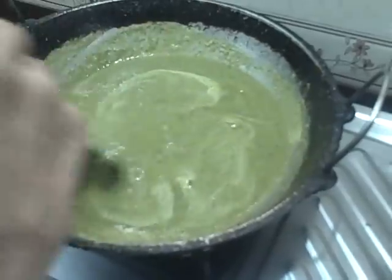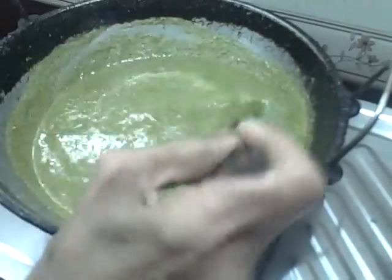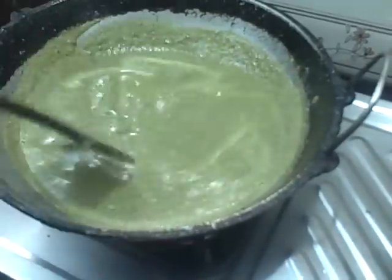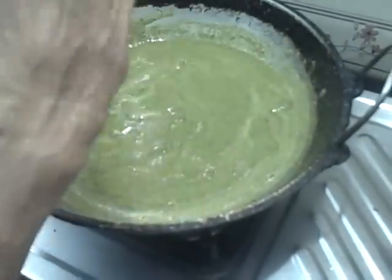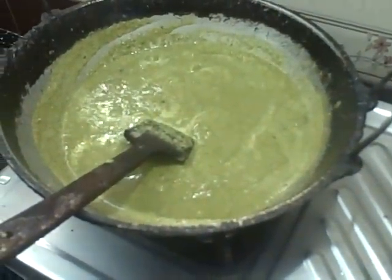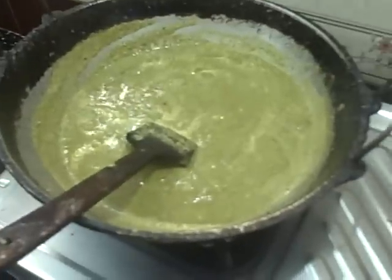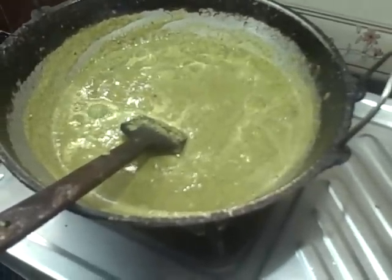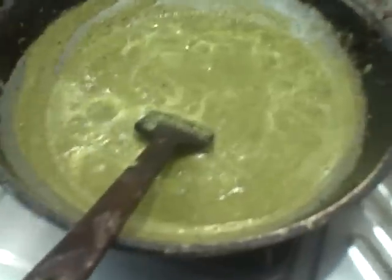We can put it in there. Cook for 1 to 10 minutes with rice — 1 cup of rice and 2 cups of water. That's how it is. Then put the gravy on the side.